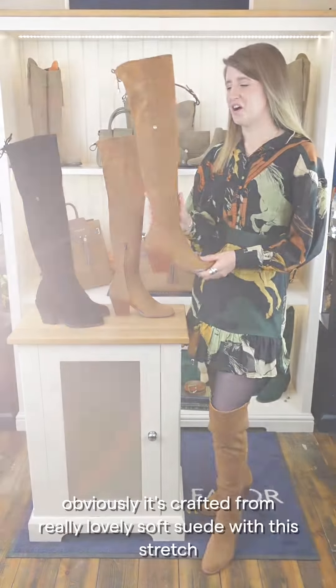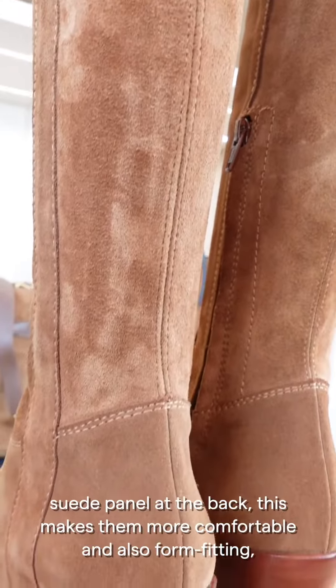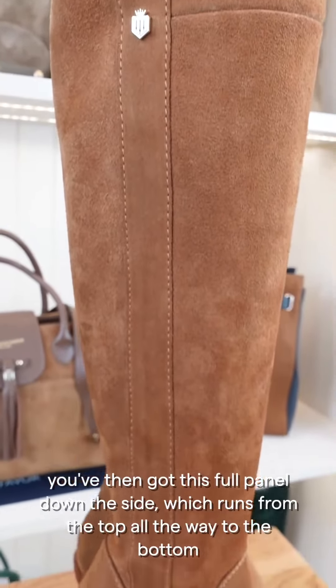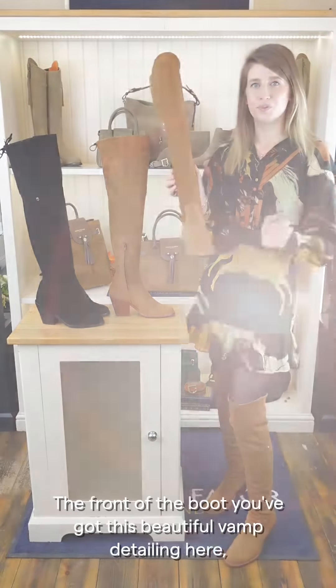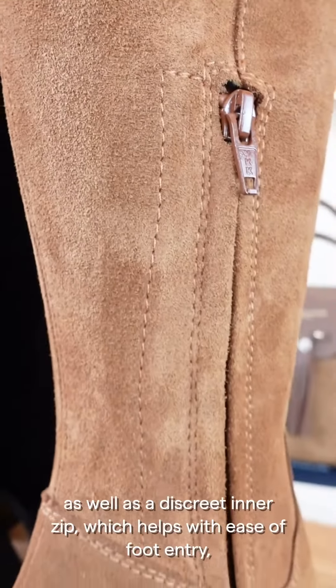The new Brompton boot is crafted from really lovely soft suede, with a stretch suede panel at the back which makes them more comfortable and form-fitting. There's a full panel running down the side from top to bottom, and this highlights a little 11-millimeter shield at the side.